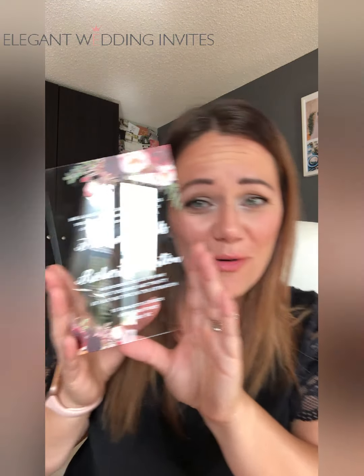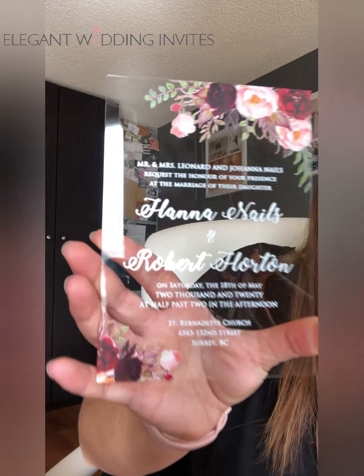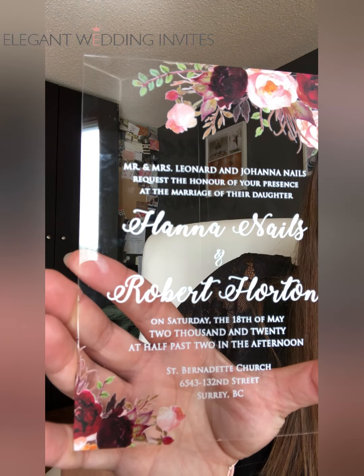So pretty, very thoughtful — something that your guests will absolutely keep for years to come. There's also a matching invitation. How pretty is this? I wish I could show this to you without the reflection of the light. Can you see that? It looks amazing but it's affordable.